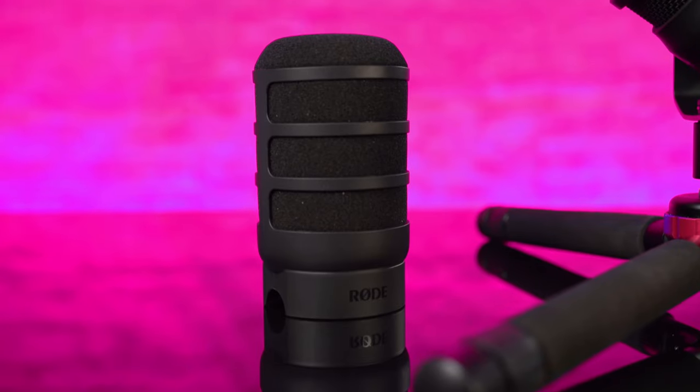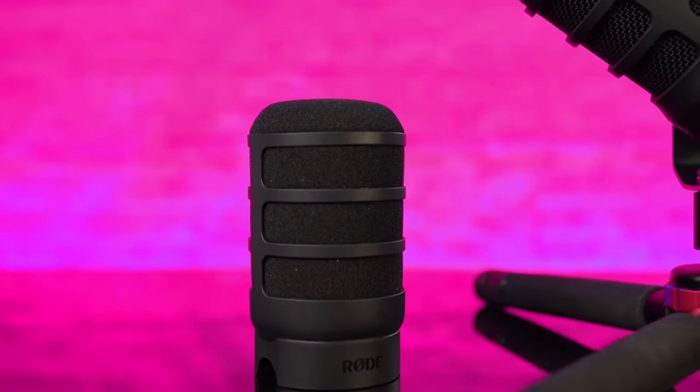Let me tell you what you receive when you purchase this microphone. It comes in a really compact box. You get the microphone itself and the windscreen, or pop filter — I can detach it now.